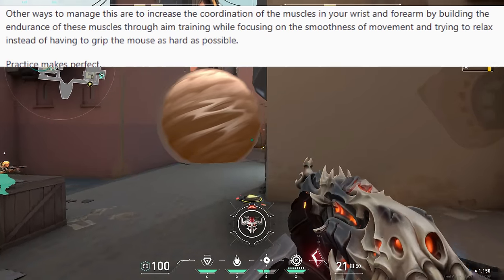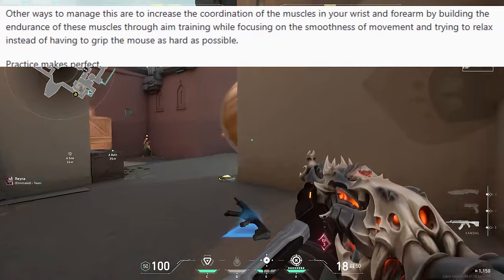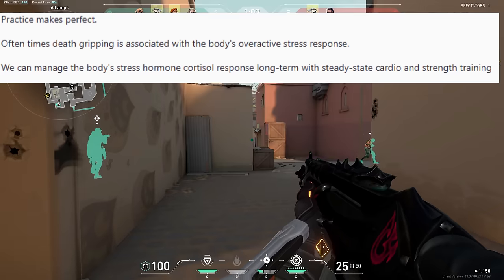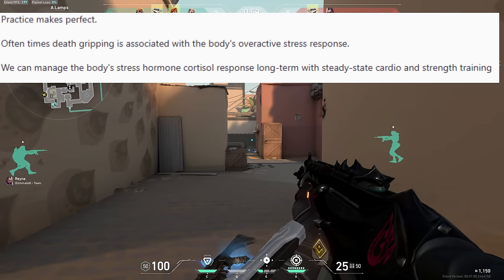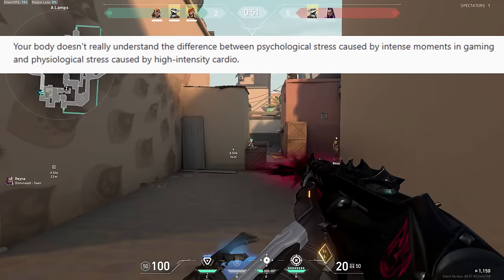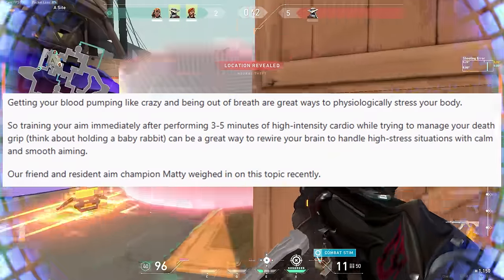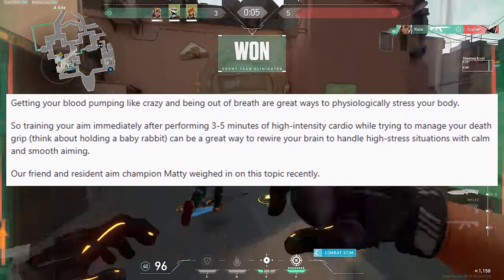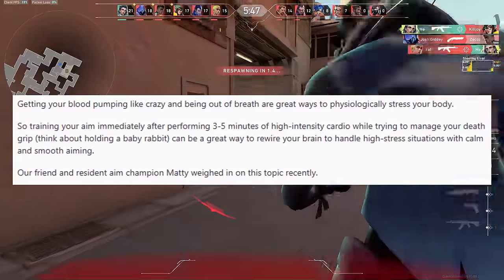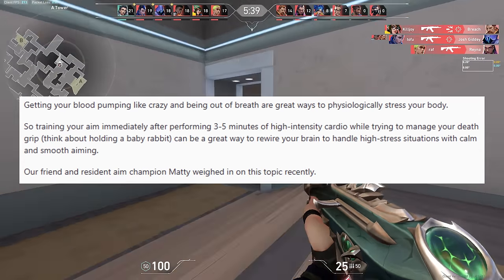Other ways to manage this are to increase the coordination of the muscles in your wrist and forearm by building endurance through aim training while focusing on smoothness of movement and trying to relax instead of gripping the mouse as hard as possible. Oftentimes death gripping is associated with the body's overactive stress response. We can manage cortisol response long-term with steady-state cardio and strength training. Training your aim immediately after three to five minutes of high-intensity cardio — while thinking about holding a baby rabbit or an egg — can be a great way to rewire your brain to handle high-stress situations with calm and smooth aiming.